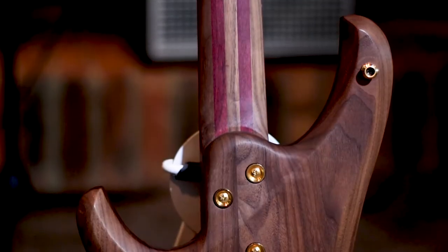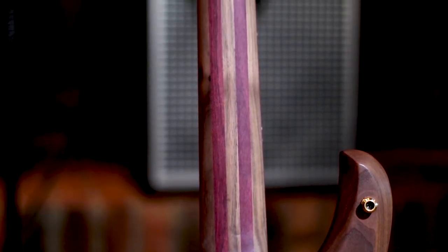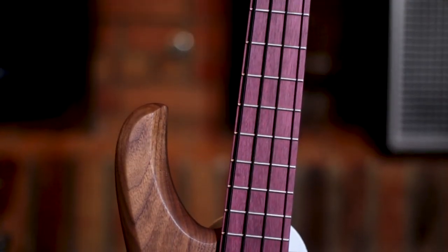For the neck, I also went with walnut and purpleheart. As you can see, it's a five-piece laminate. The fretboard is purpleheart as well. For those of you that aren't familiar with purpleheart, it's an extremely hard wood, so I think this is a very, very strong neck.